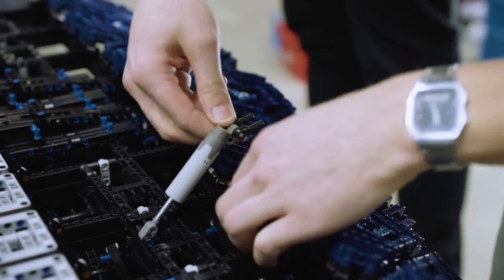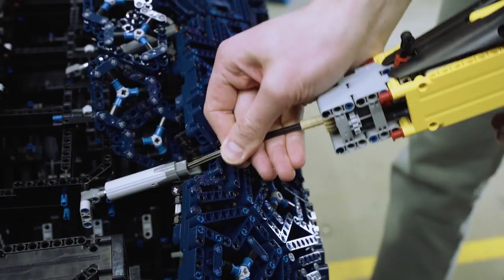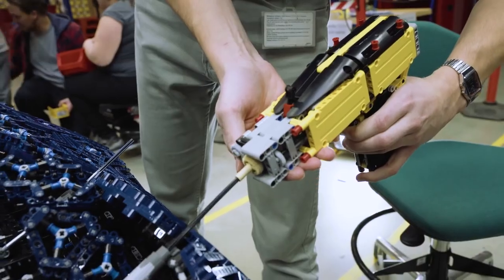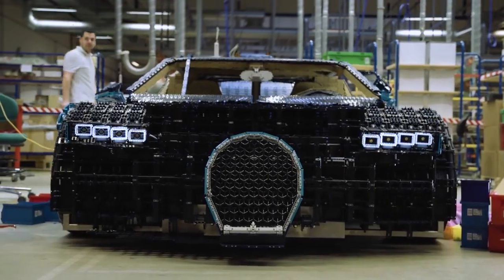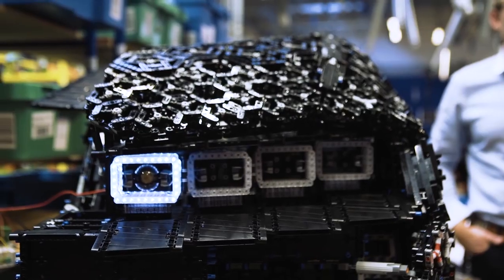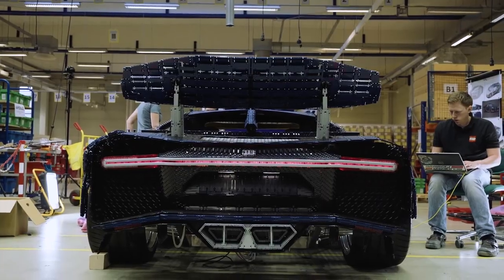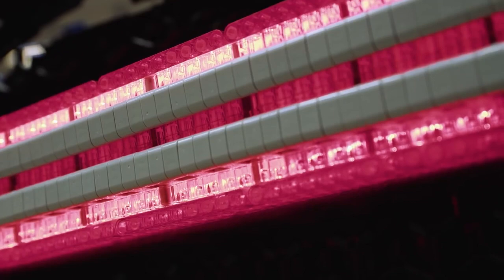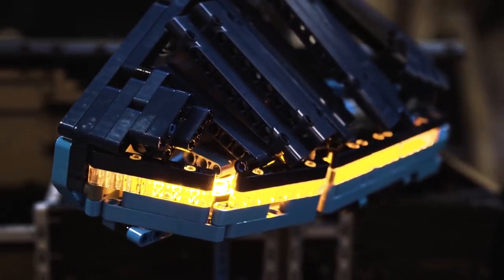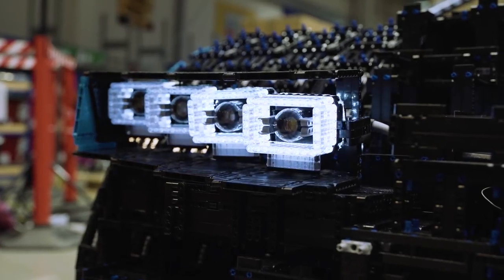We not only had to build the car, but a special tool for adjusting the outer skin as well. One of the key design elements of the original Bugatti Chiron is the unique light system. The iconic wide rear light bar is an integral part of the Chiron's DNA. It was very important for us to reproduce the entire light system in the LEGO Technic version and make it work just like the original car.